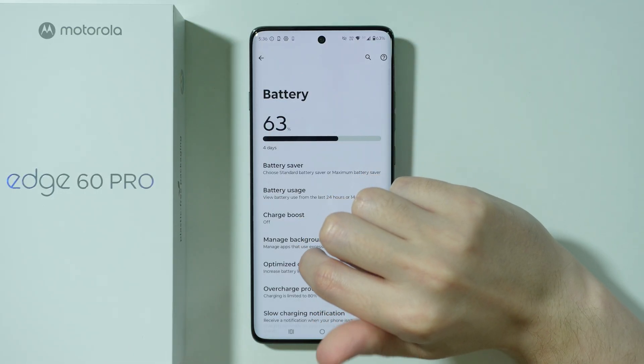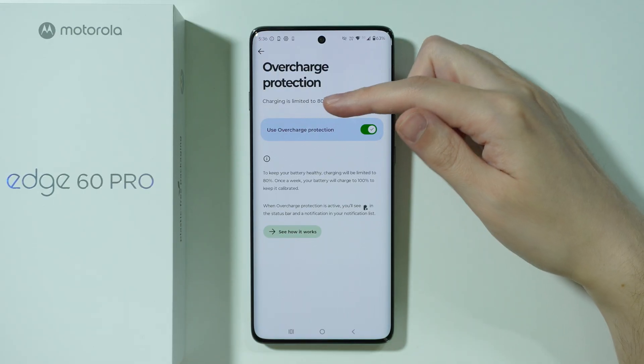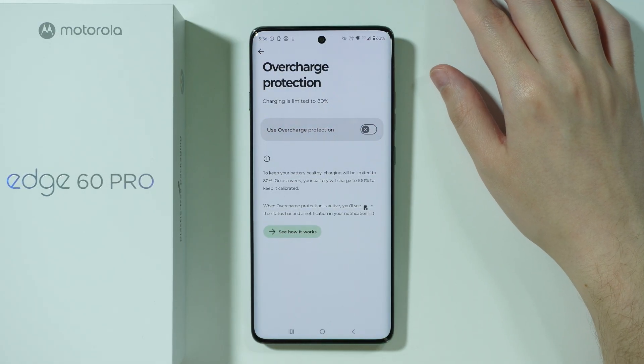And over here, go to Overcharge Protection. This is the setting that limits charging to 80%, so you pretty much want to disable this option.